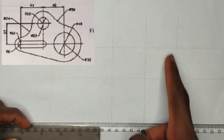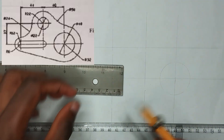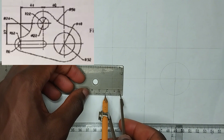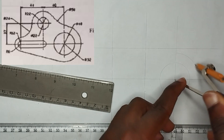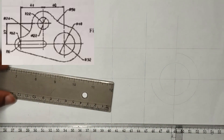Now you can see that there is an outer circle there which is of radius 32mm. So I am going to pick a radius of 32mm, then I will place my compass at this point also and strike an arc like this.